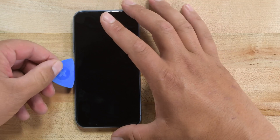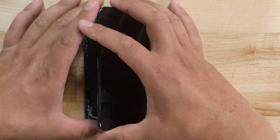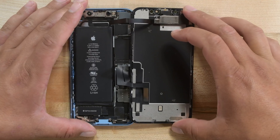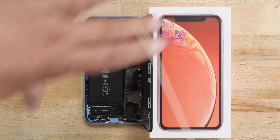Now all the adhesive should be separated. You can open the iPhone by swinging the display up from the left side, kind of like the back cover of a book, but be careful and don't try and lift it all the way off — it's still attached to the phone with some ribbon cables. Grab something to prop up the display, like an old iPhone box.